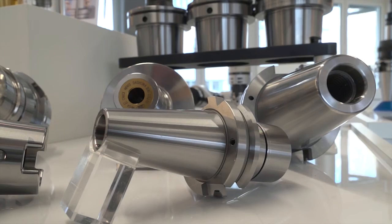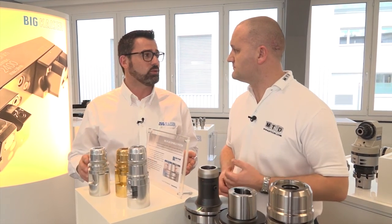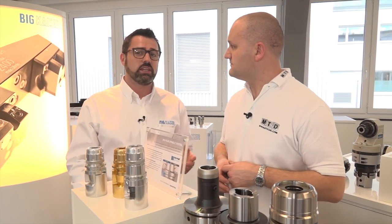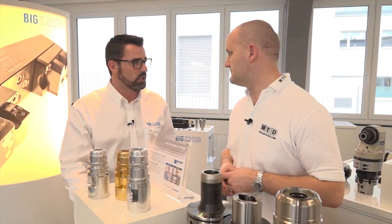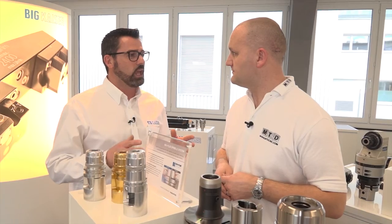We have the widest range of tool holders in the market. What we offer as standard from our stock: Capto from C3 to C8, HSK from HSK 25 to HSK 125, DIN from DIN 10 through DIN 50, and BT from BT 25 to BT 50. We also have Big Plus — the original one — so we guarantee taper and face contact, not as a copy.